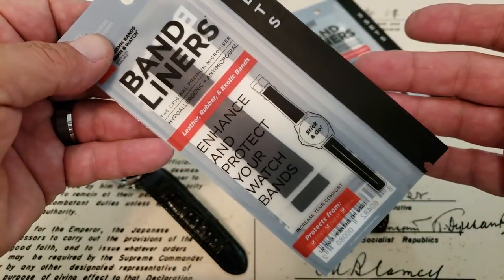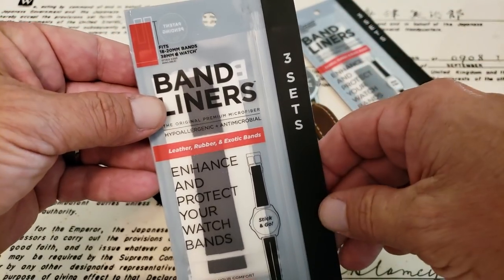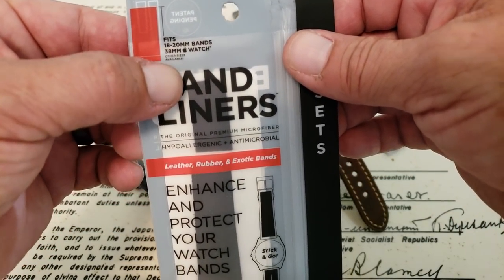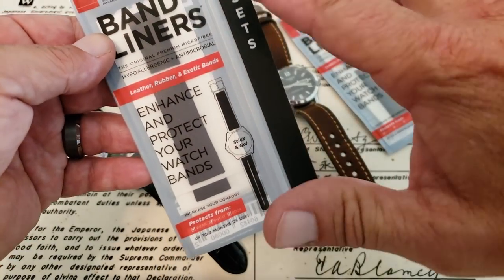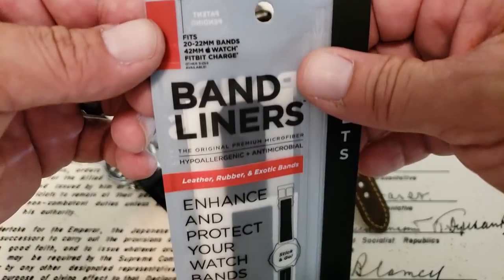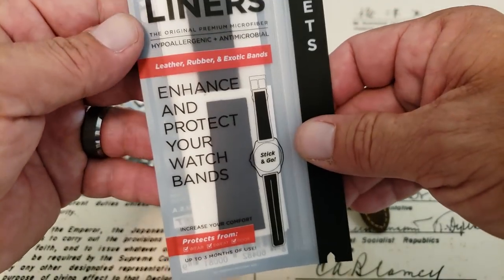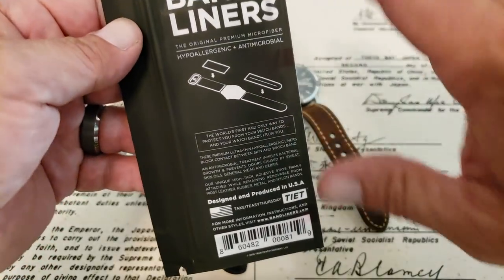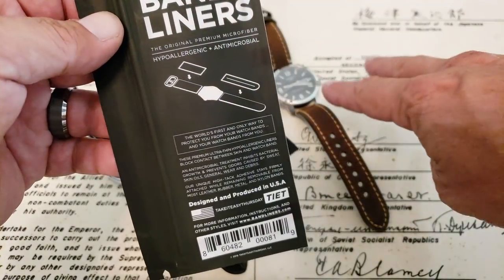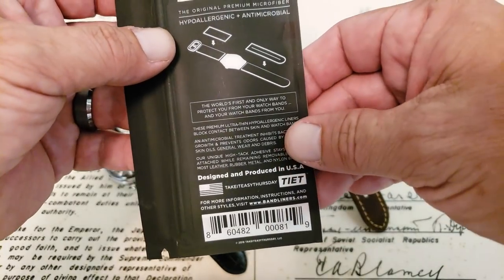So when I saw Ryan's idea — to keep your leather bands nice and keep the stink out — I thought it was a great idea. I communicated with him and Ryan did offer to send these out; I didn't buy these, so these are sent to the channel for review. These are made for different size straps. These ones here are for 18 to 20 millimeter straps and also the 38 millimeter Apple Watch. These ones over here are the next size up, the 20 to 22, and they'll fit the 42 millimeter Apple Watch and the Fitbit Charge. A lot of people wearing a watch nowadays are wearing a smartwatch, so very wise for him to market that. The whole idea is to enhance and protect your watch bands from your own sweat. These are also hypoallergenic, so people with an allergy to leathers can use these to wear the watch comfortably.